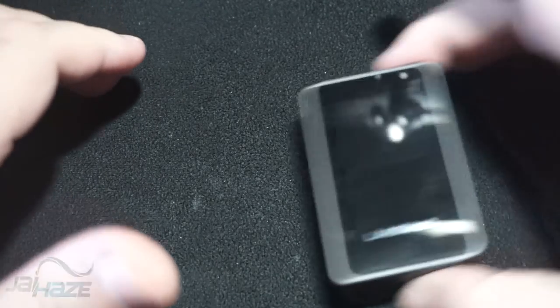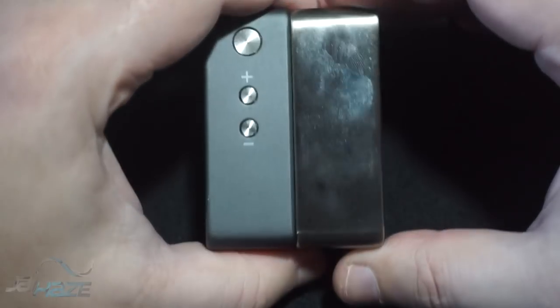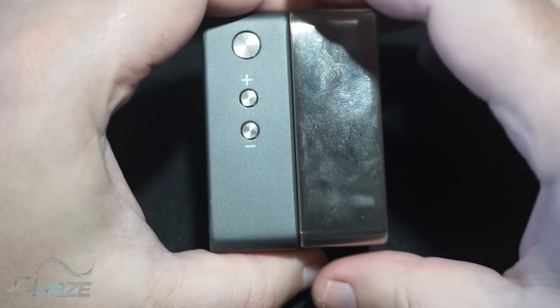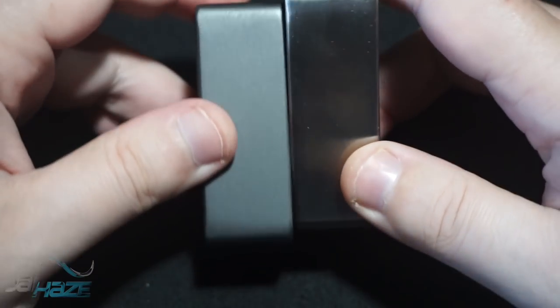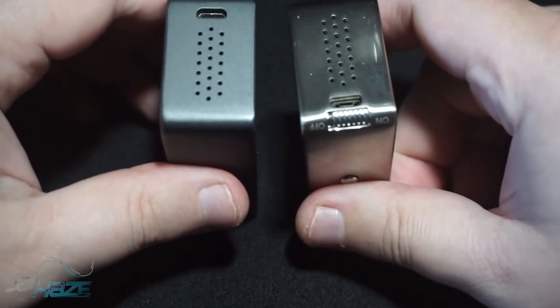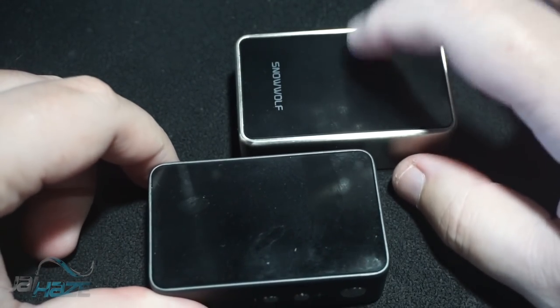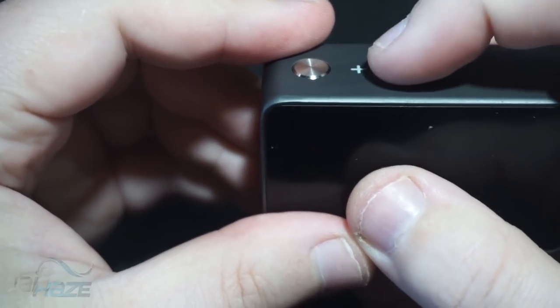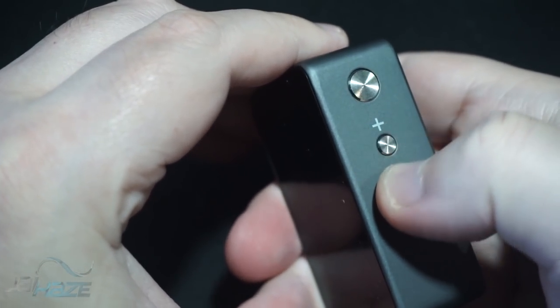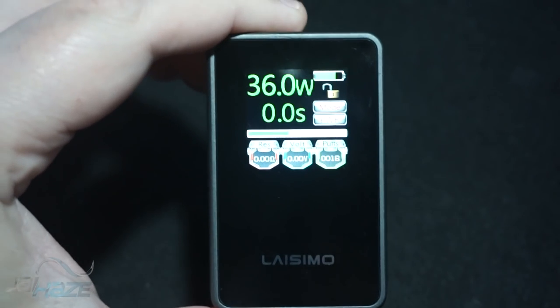Here's the Snow Wolf Mini and here's the Lassimo V80 — they are literally identical in size. One has the color screen and one doesn't. Another thing to note is that the Snow Wolf Mini has an on/off switch and the V80 does not. That's a rough difference because I really like this mod — it's small and compact, the fire button is kind of recessed, and the up and down buttons you can actually feel and they are clicky. Five clicks turns it on, and that's your screen.